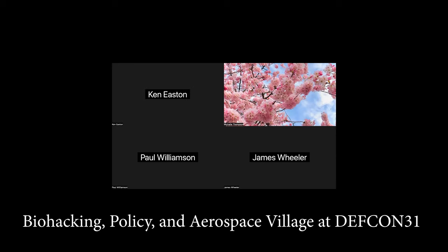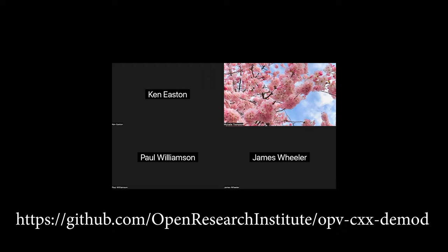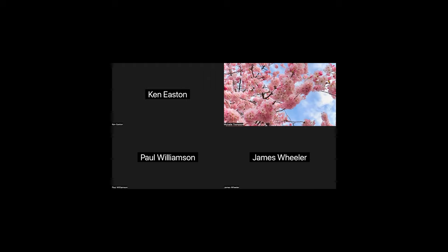Another village we try to attend is the Aerospace Village, which has had excellent presentations on cybersecurity and information security for satellites — relevant to our authentication and authorization work for our uplink protocol for Opulent Voice. James is also a leader in biohacking and biomedical work, so if you're interested in that area, we have folks who can help. We should probably also talk about FPGA work.